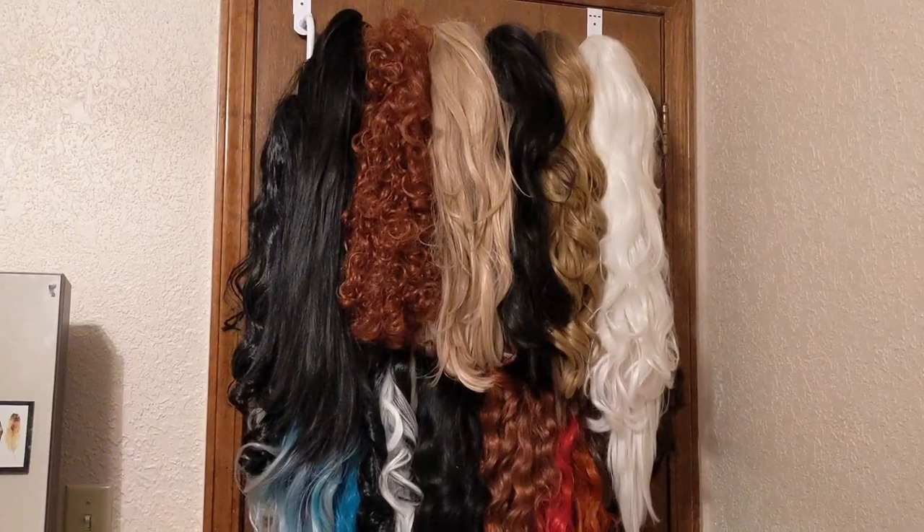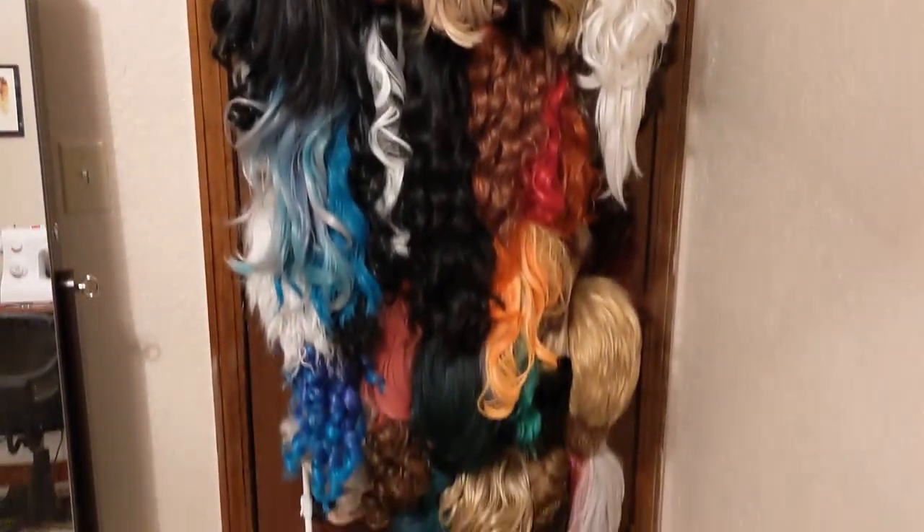Hello everyone, Eclectic Sapphire here. Today I wanted to talk about wigs because I have a lot of them, but they don't always look the best depending on the color of the wig and the color of your skin tone.